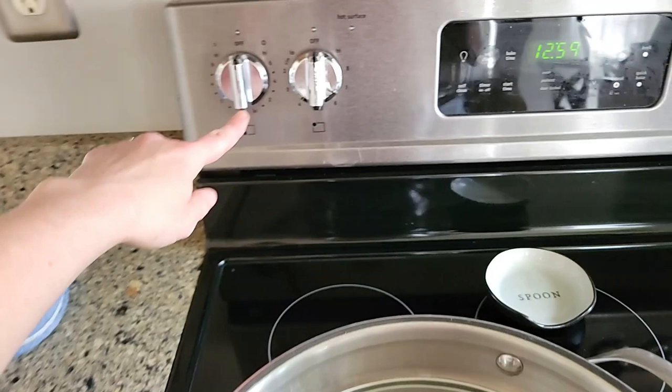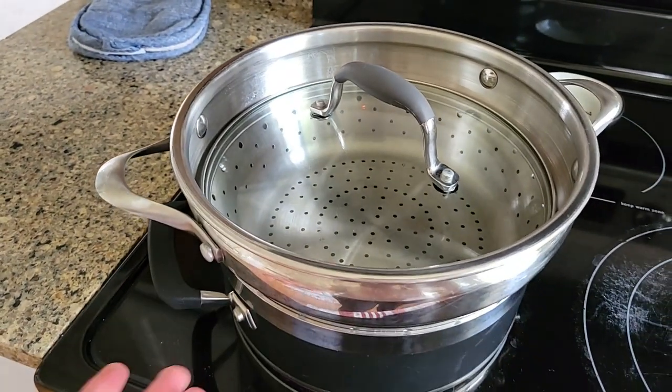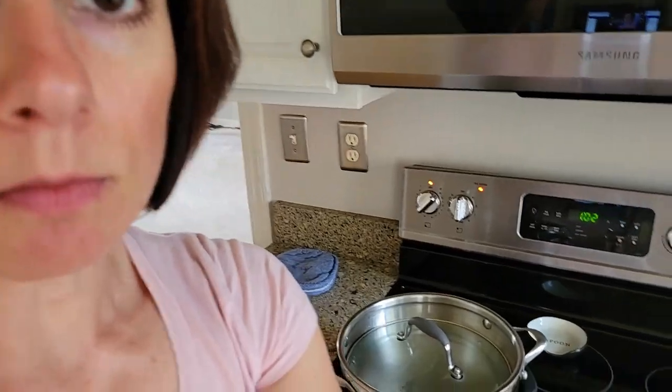Put the lid on, turn it on, get the water to a boil. I usually do this while I'm cutting the potatoes, then you put the potatoes in and let them steam. This way they will come out really nice and soft. This particular steamer that I got is not available for sale anymore, but I will link up some steamers that work the same way — you'll find them down below in the video description.